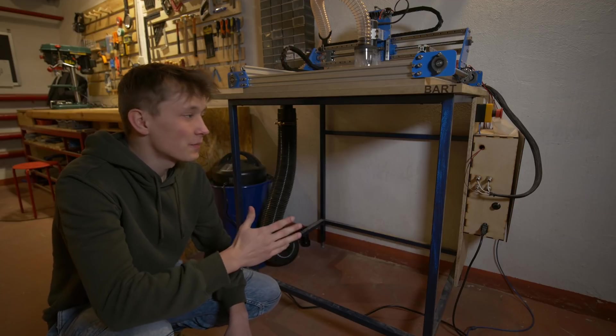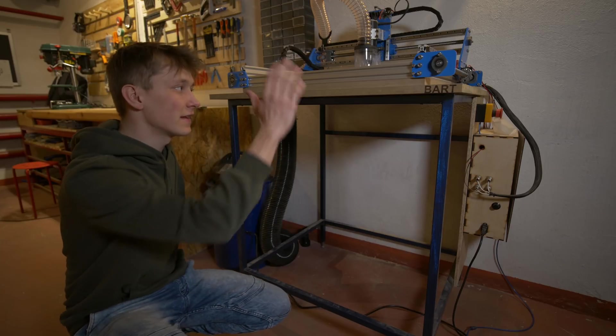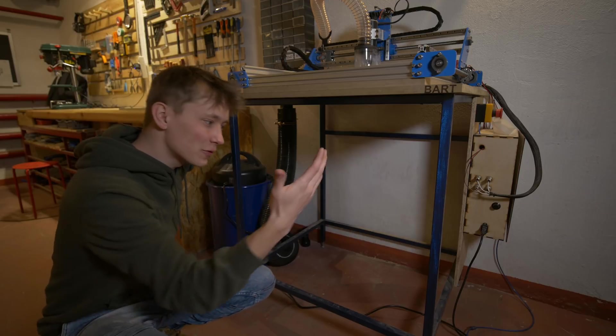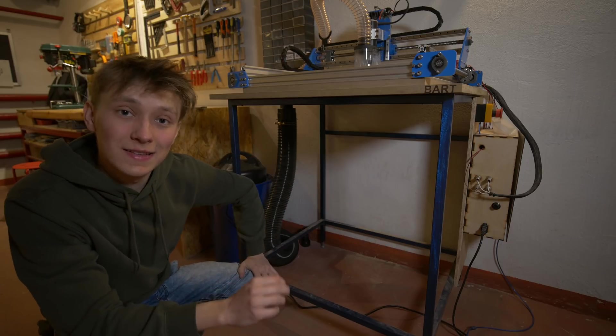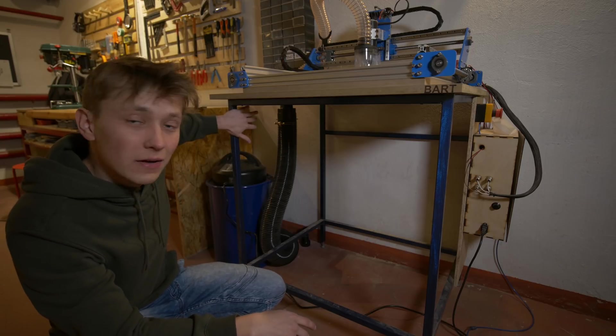And this is the table. I made it in part three and a half of making the Indymil. I welded this construction and added MDF on top to place the machine. I also mentioned that I want to upgrade this table with a drawer or shelf, something like this. And today is the day — few months later, but finally I am going to add a drawer right there.